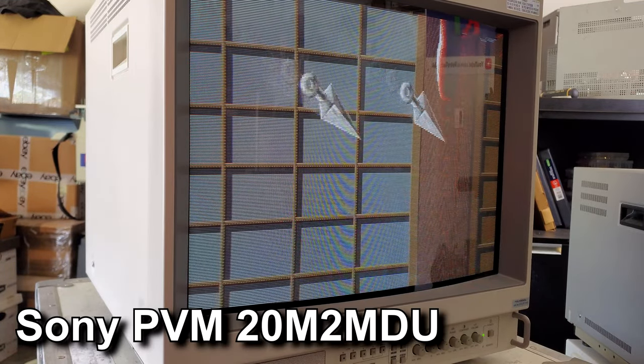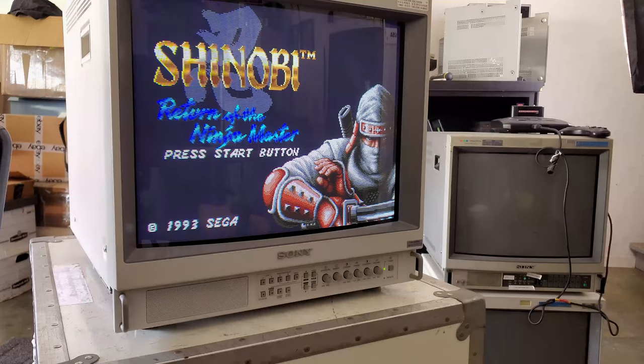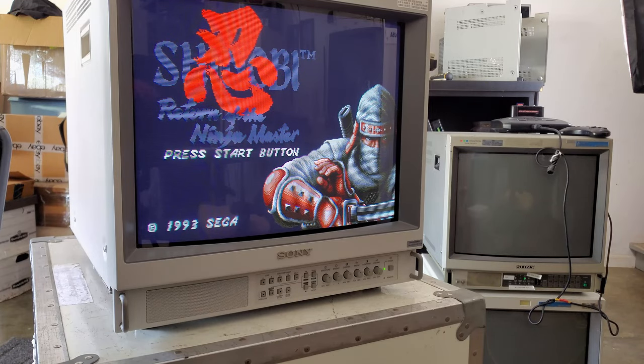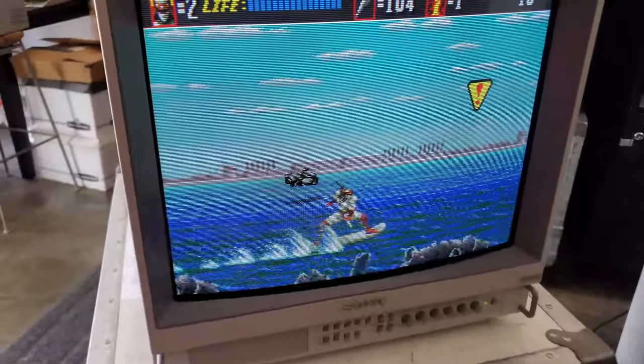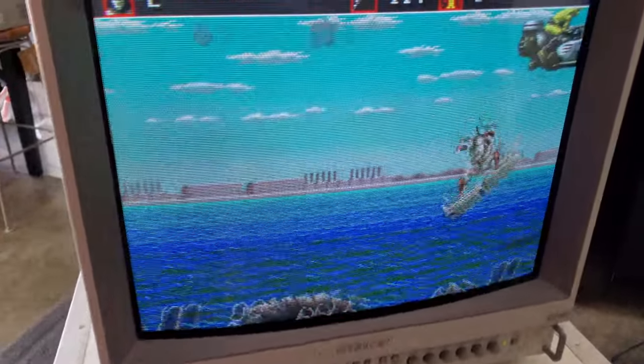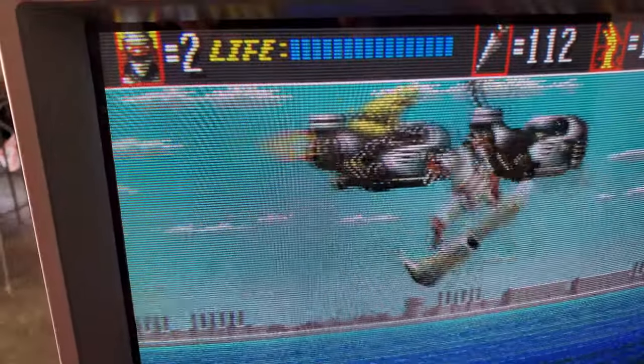This is the Sony PVM 20M2 MDU CRT monitor. It is a medical grade CRT and one of the more desirable PVMs in the CRT format. I also want to warn you of some things you'll want to be aware of if you're considering owning one of these, or if you happen to be lucky enough to already own a 20M2 or MDU series CRT.